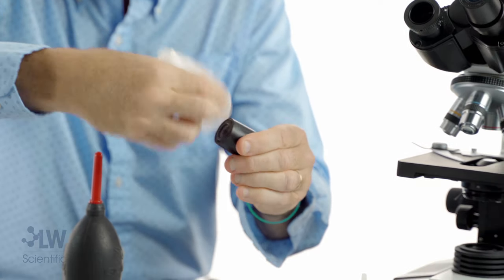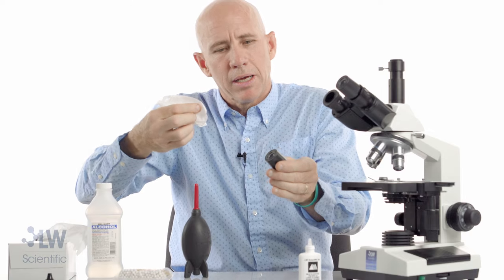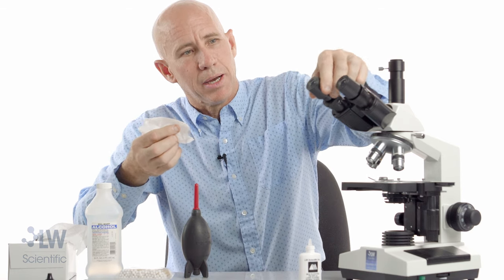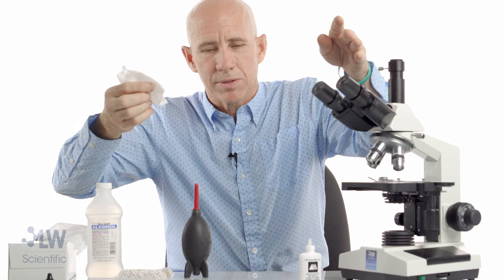One more dry spot — circle, circle, outside, push it off. That's it. It's pretty easy to clean an eyepiece. Repeat that process for your other eyepiece.